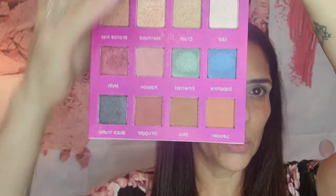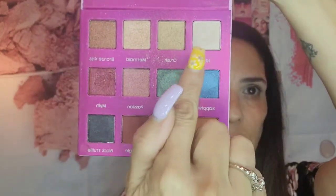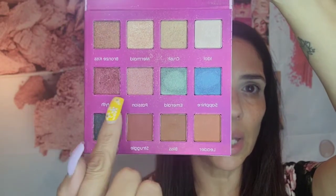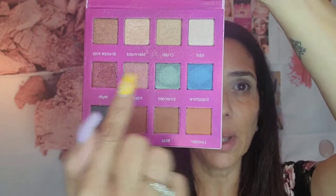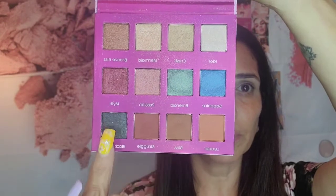For the eyeshadow today, I'm going to be using this palette — you can get it on my store — called Iconic. It's a very pretty palette with beautiful colors. I'm going to use one as a transition color, one in the crease, and one in the corner. I might add a little black. For sure I'm using Idol, Passion, Myth, and most likely Black Truffle.